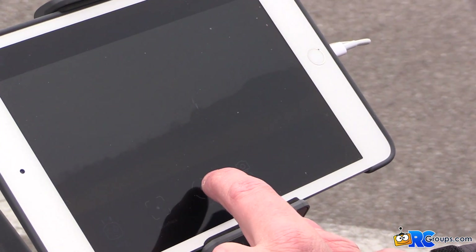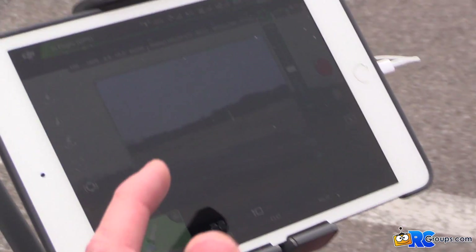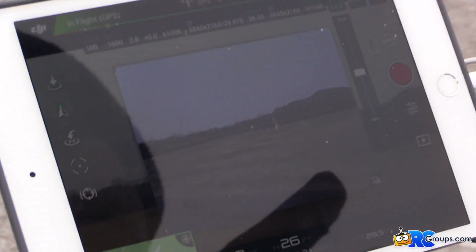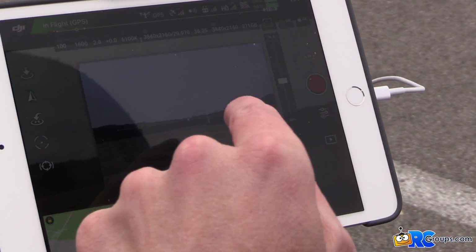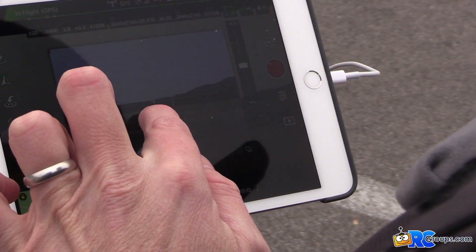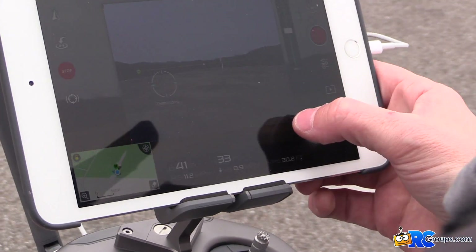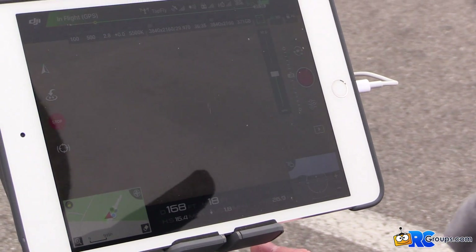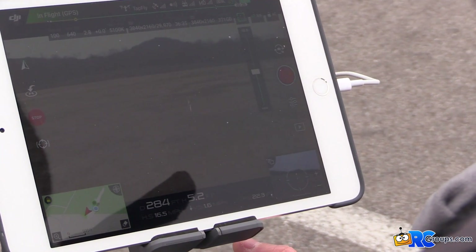Now we can go to Tap Fly. This is pretty cool for single operator use. I'm going to climb so we can show this better on screen. With Tap Fly, you just tap on the FPV camera feed — basically setting the direction of flight for the aircraft. So if we want to go over here, I just say go, and while it's doing that I can put the controller down and control the camera gimbal independently.